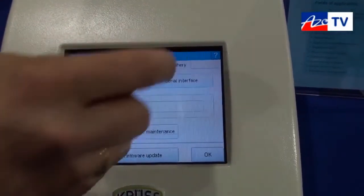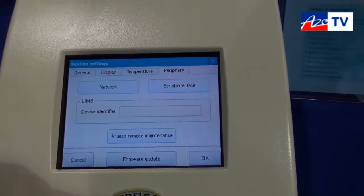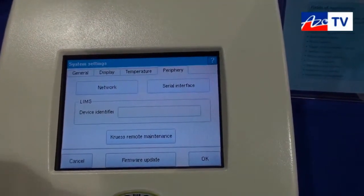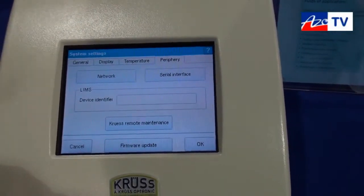A special function we have is the Kroos remote control. If the instrument has a problem, we can connect with the instrument via internet and take a look at what's happened, what's wrong, and we can repair it.